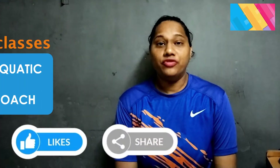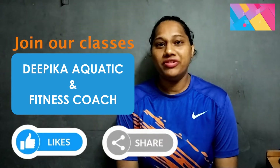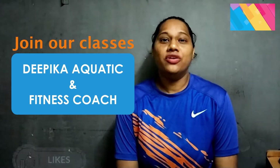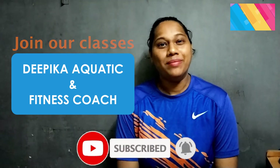Watch our previous posture correction series and for better results be connected for the upcoming series. Thank you everyone for watching. Do comment your views, like, share and don't forget to hit the bell icon.